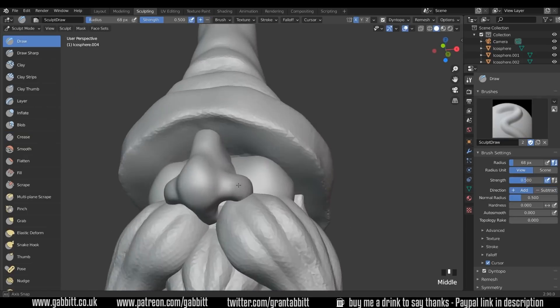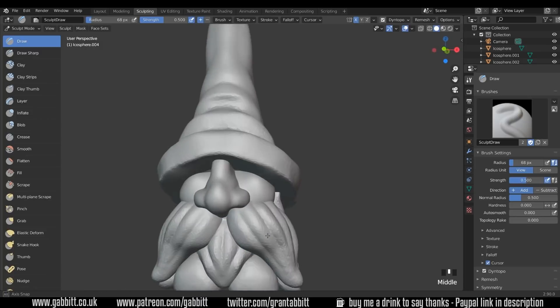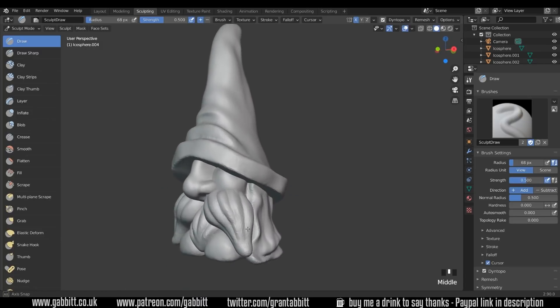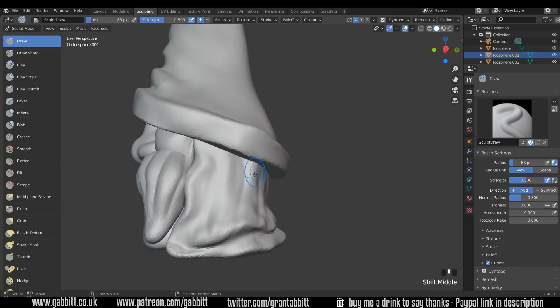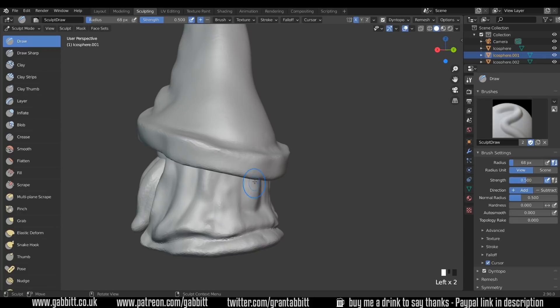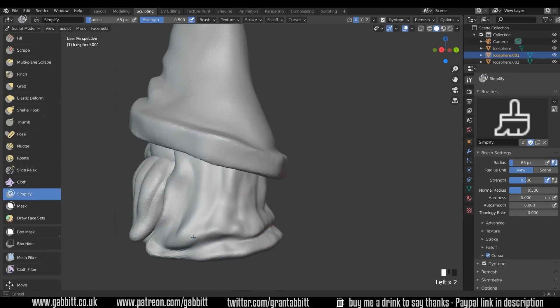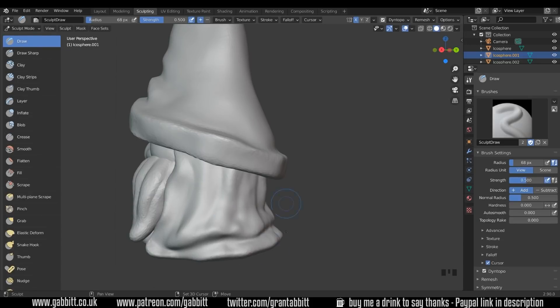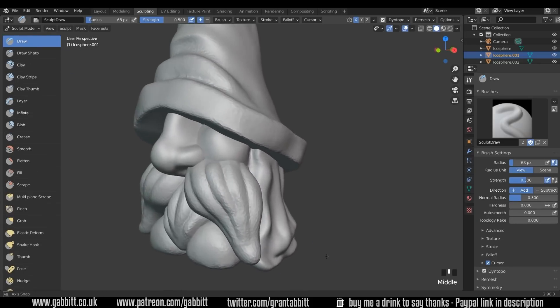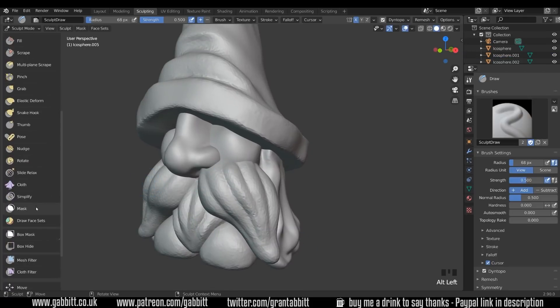Let's do the nostrils — probably a bit too far there, just come in a bit more. That's fine. Onto the middle and the cloak. Just brushing lightly over to change the form slightly, and then smoothing out. Might have to use the simplify brush again to give that detail.